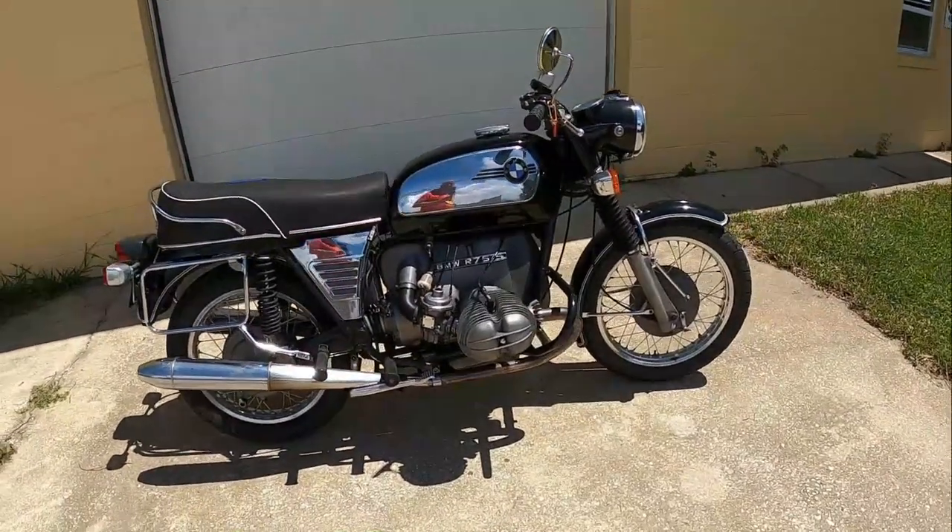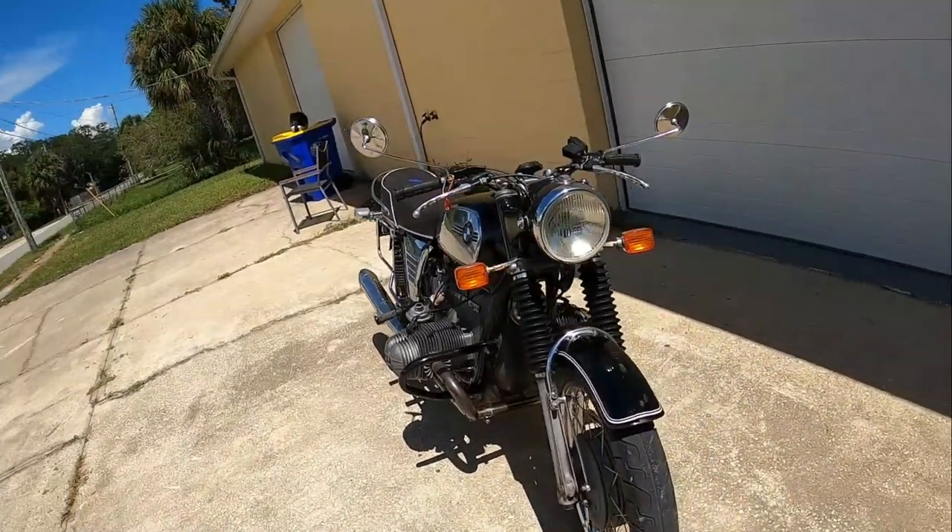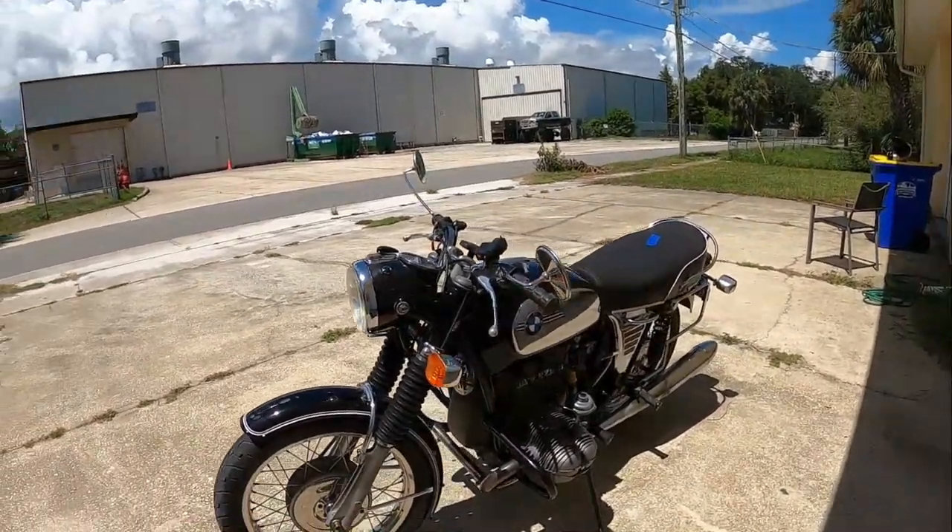All we did was clean the carbs, make sure it had clean oil. I looked it up — it's a 1972.